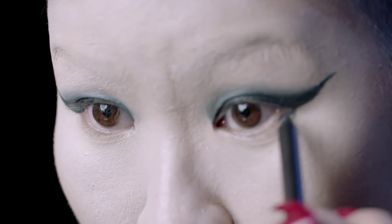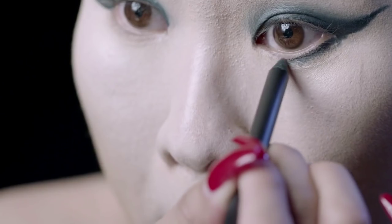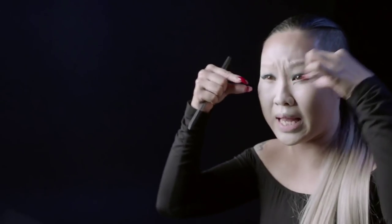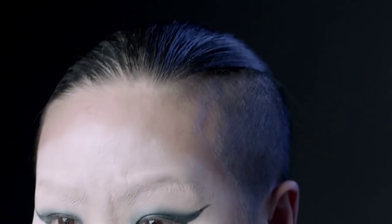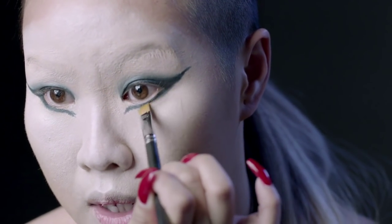I'm just going to finish it off. I'm going to line the bottom, and the reason why I'm doing this is because it's really going to give you that feline look. More slanted up, like with a flat brush — so it's easy for me to get it straight.